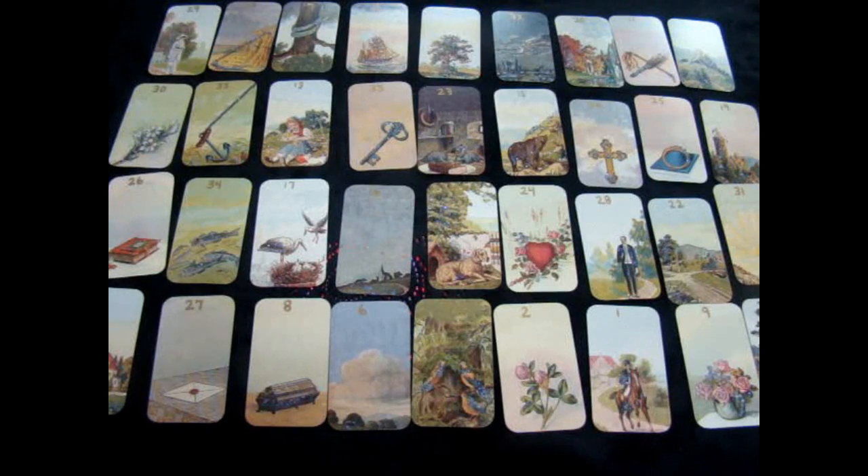Hi everybody, this is Donna Lay and I would like to share with you a modification I made on my Lenormand deck.